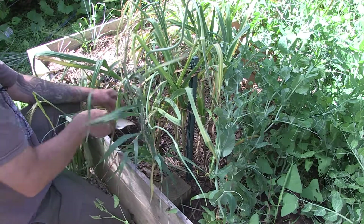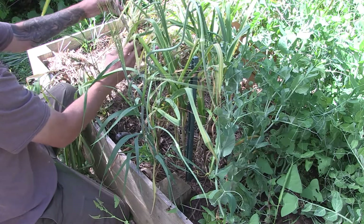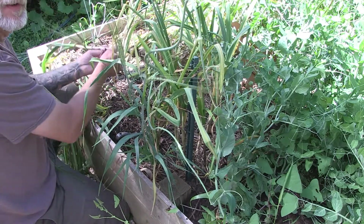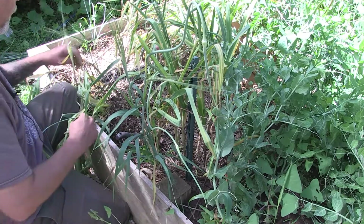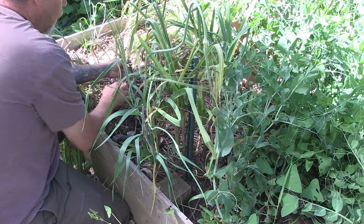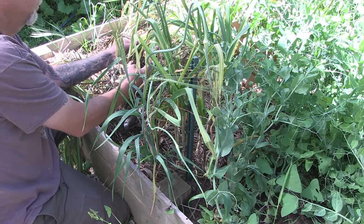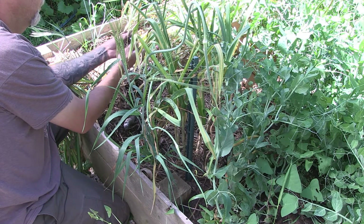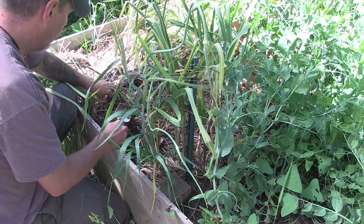Got my better quality spade — hand trowel, whatever you may call it. That works much better. Now they're popping up out of here. We just had some really heavy rains the last couple of days, so the ground is nice and damp and softer and easier to dig up. It's always good to wait till after a rain to dig up your garlic because the ground is going to be softer and easier to get them out. Now that I've got a couple of them out of here, the soil is looser and they're popping up.